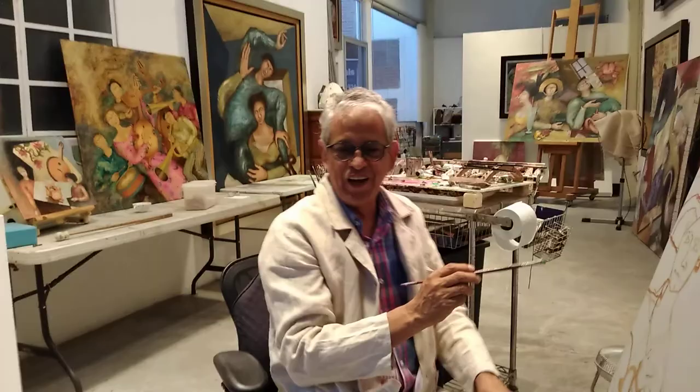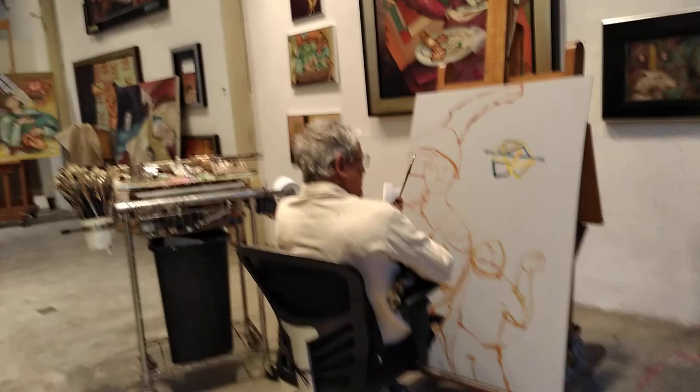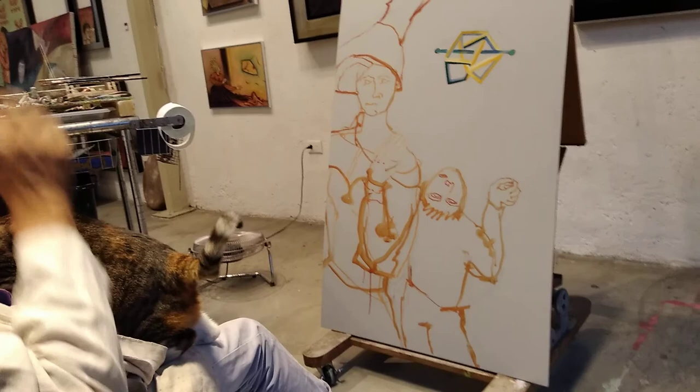Hello, how are you? I'm here trying to start a new painting. Tigra, come! Tigra always helps with all the inspiration. Say hello. So tell us a little bit about this painting, Jose — what are your plans here?